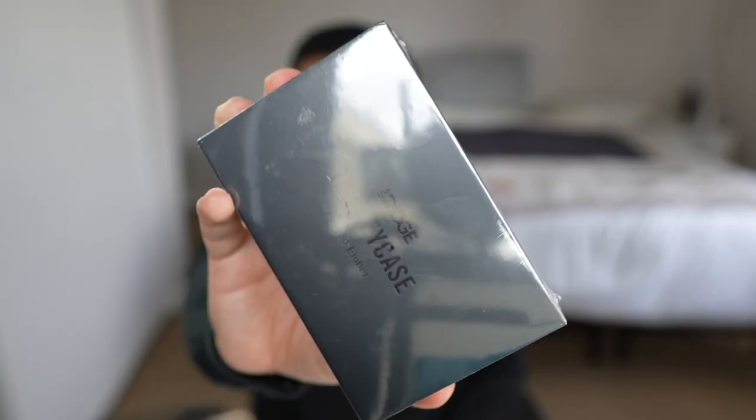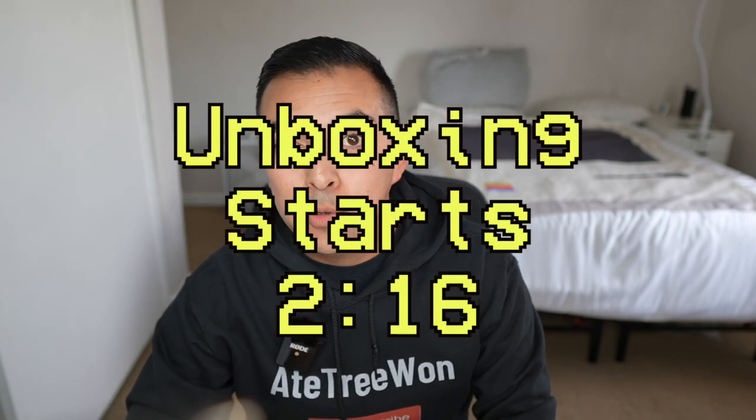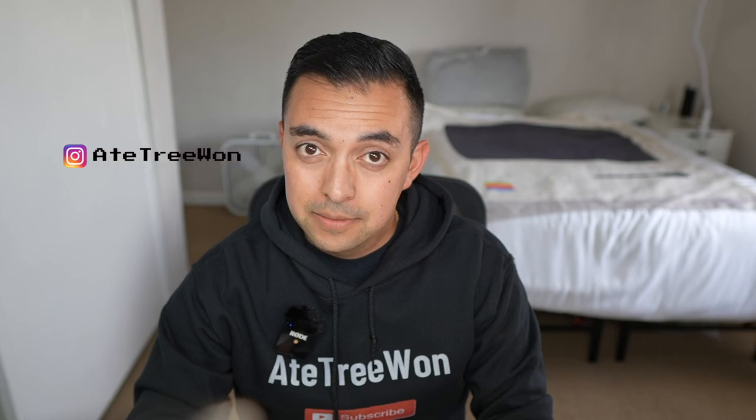Welcome back to another H1 video and another edition of Oh Crap or Oh Snap, where today we're checking out the key case by Ridge. I have the key case by Ridge and I'm making this an Oh Snap or Oh Crap because it was advertised to me on Instagram. I clicked the link, got to Amazon, and this thing was really expensive — $75 for a key case. This better be the best key case since sliced bread for $75. So is this going to be an Oh Snap or Oh Crap? I already have a feeling where this is going to be leaning, but nevertheless, we will check this out.